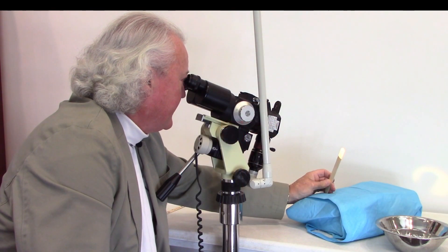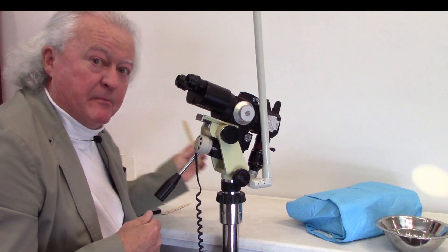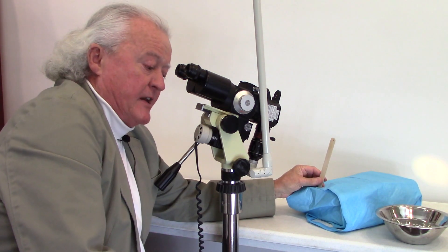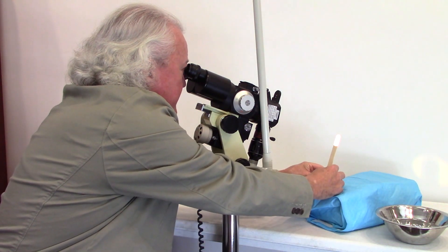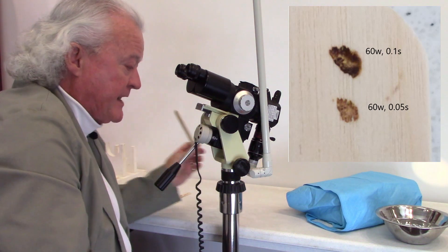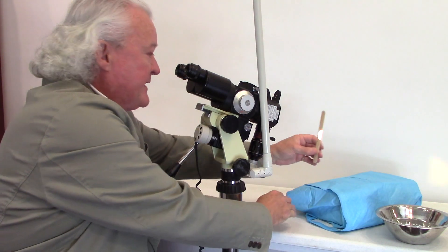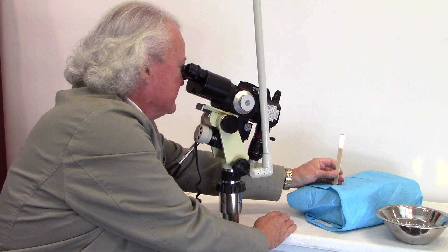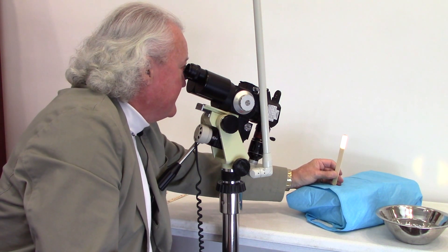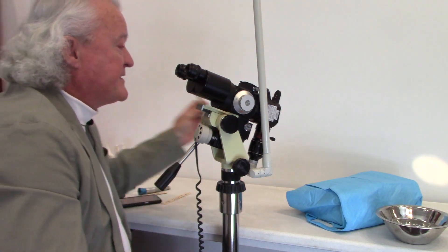60 watts, one tenth of a second — we'll make one shot. Now I'm going to adjust the laser and take the pulse width down to half of that: one twentieth of a second. The laser is now set at 60 watts and one twentieth of a second, and I'll make the test shot just below that on the wet tongue blade. It cleaned it up. Now let's do that again. This particular Coherent laser will go down to one one hundredth of a second — 60 watts at one one hundredth of a second, which is ten milliseconds. We'll place the third shot right underneath there. You can barely even see a mark. With that wet tongue blade, I'm not even making a mark at one one hundredth of a second.